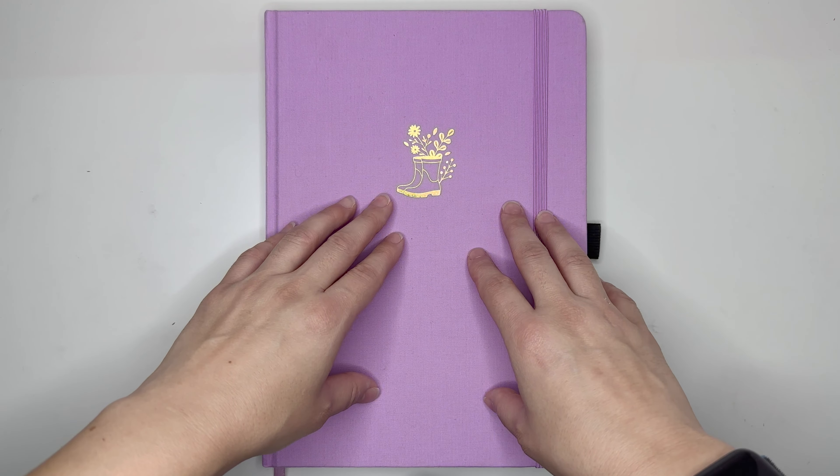Here we are in my B5 Archer and Olive notebook. I'll be going with a vertical layout for this week's spread. I'm easing myself back into planning and so vertical layouts seem like the best option. I will be using a bunch of different sticker sheets for this plan with me from several shops, mostly focusing on washi tape — these three different washis — and pulling in a bunch of stickers from my TCMC sticker binder. Here's my collection of stickers.